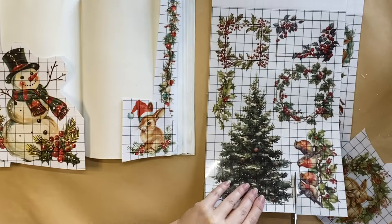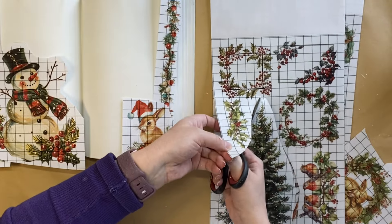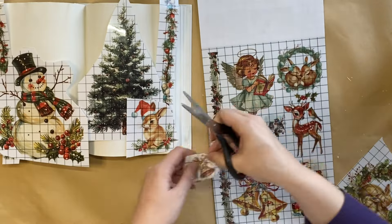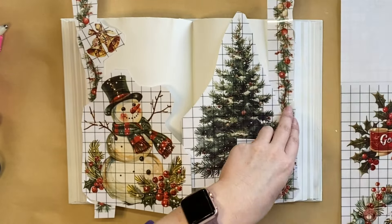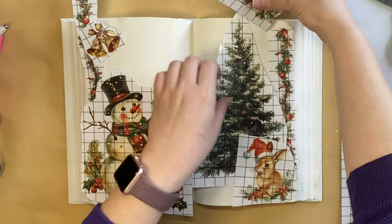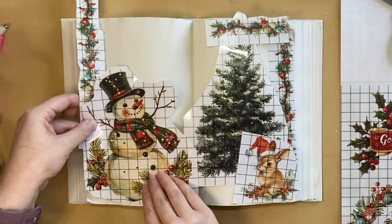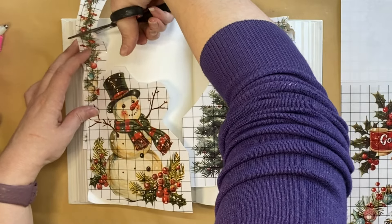I really wanted to use one of the Christmas trees from the Yuletide Transfer, so I'm going to trim that out and position it on the right-hand page of my design. I'm also thinking about placement — what's going to go in front, what's going to go behind. I also loved the bells in that one as well. I'm then going to trim the garland because I want it to be a corner design on the right and left-hand corners, working out where the snowman design ends so it can meet up with the festive garland.